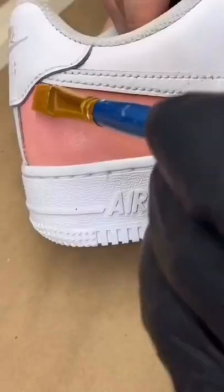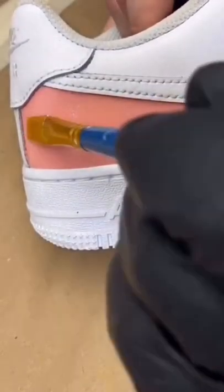Next, grab your Angelus acrylic finish. Applying this makes sure that the shoe is scratch-proof and water-resistant.